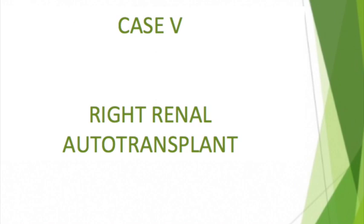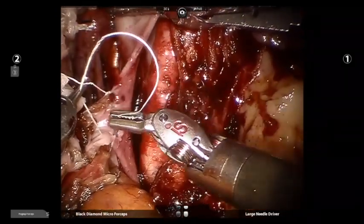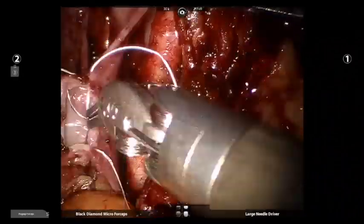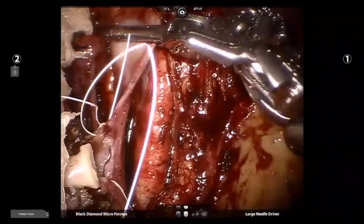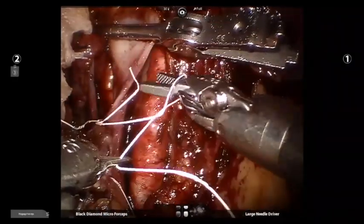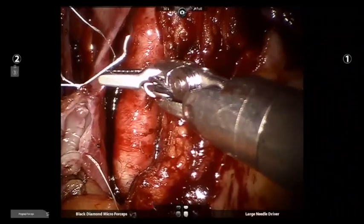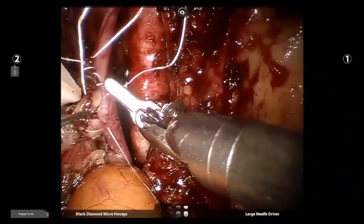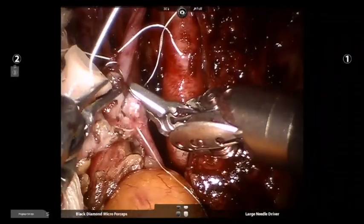Our fifth challenging case is that of a renal autotransplant using a right-sided kidney, in a case of segmental ureteric injury. A laparoscopic nephrectomy was performed and a robotic autotransplant was subsequently done. A short renal vein on the right side presents a formidable challenge similar to that in open cases. Historically, most conversions in robotic kidney transplant have occurred while anastomosing the right renal vein, so care should be taken to select cases with good vein length to avoid technical difficulties and open conversions.